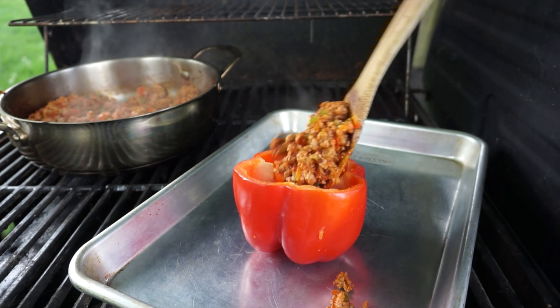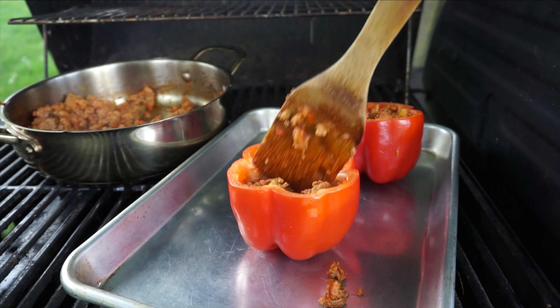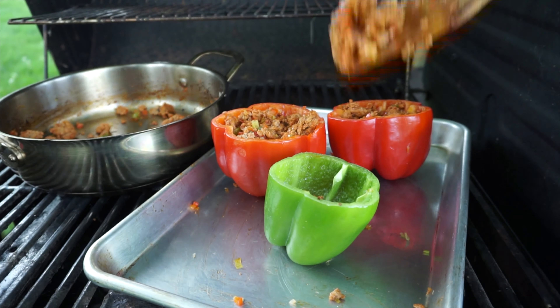On the grill, what I like to do is make two separate piles of coal and leave the middle of the grill empty. That way, that's my low setting for the grill.